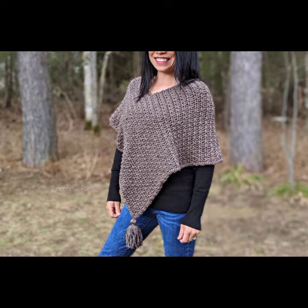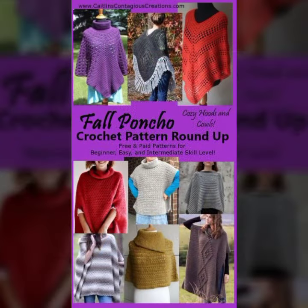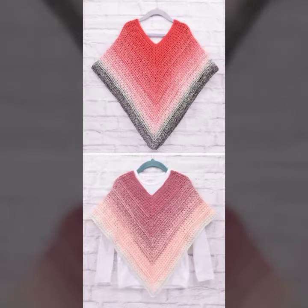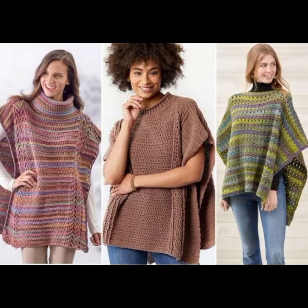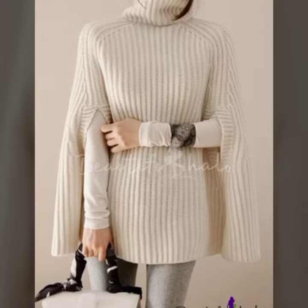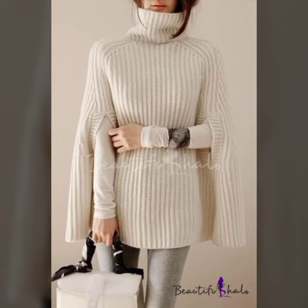We are uploading on a weekly basis hundreds and thousands of free crochet patterns on our website, like purse patterns, cardigan patterns, and more. I hope you all get the idea. Until the next video, goodbye and take care.